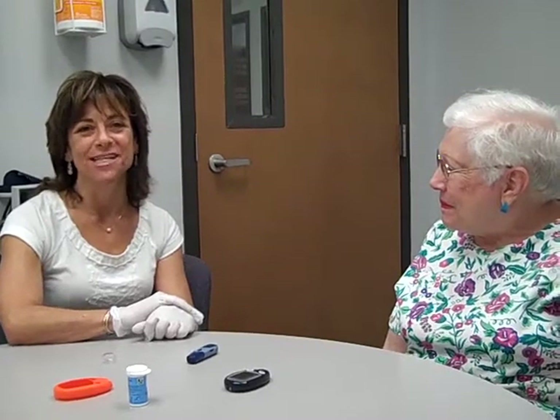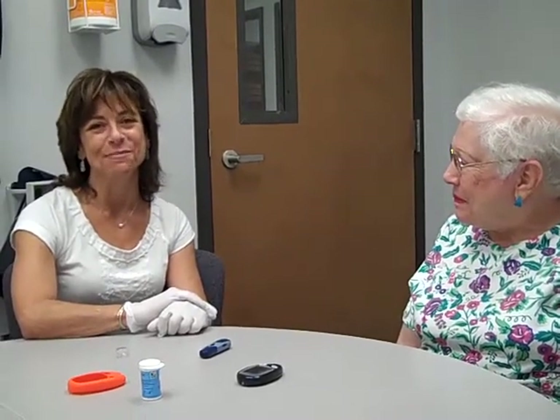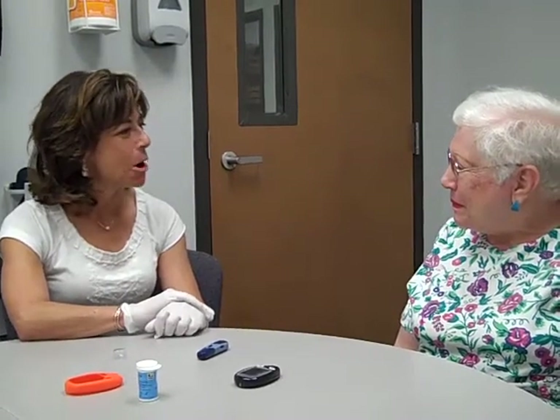Hi, I'm Linda Blustein, and I'm a registered nurse and a certified diabetes educator at the Bolt Diabetes Center in Olympia, Washington, and with me today is Millie Martell.